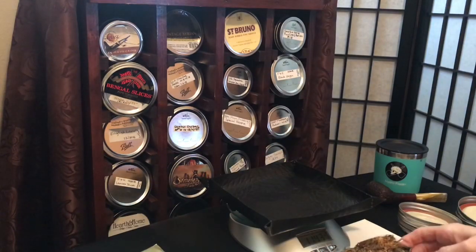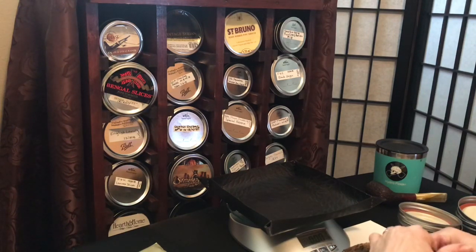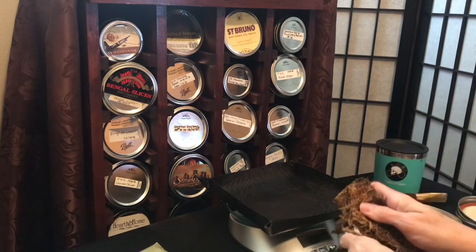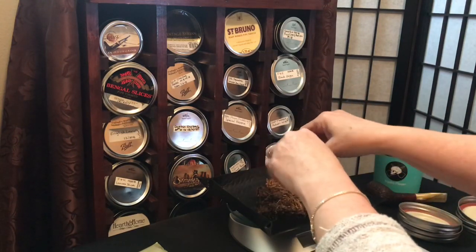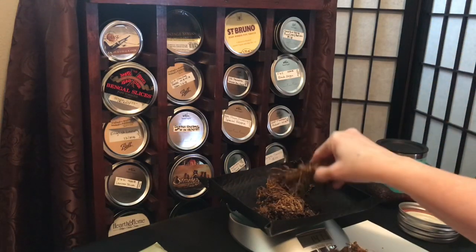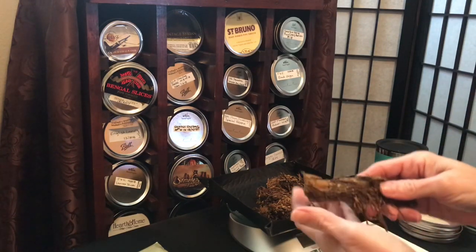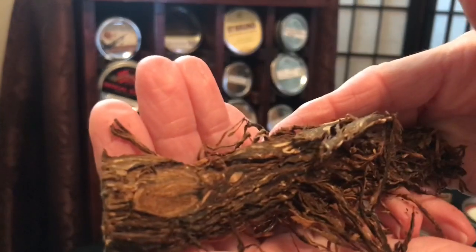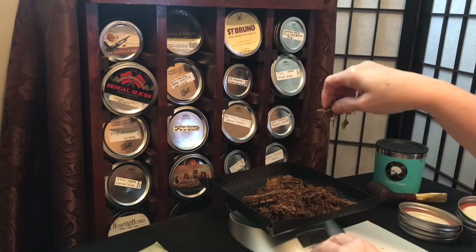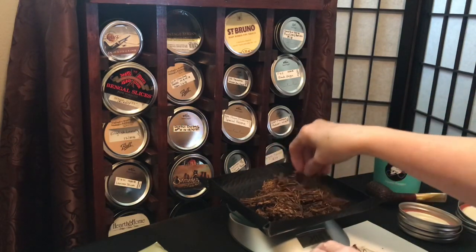From what I understand, this tobacco doesn't get released very often - it hasn't in the past gotten released very often. So I was just fortunate to get a bag and I'm gonna cellar it up. Oh man, look at that - that is just a thing of beauty right there. I am gonna cellar it up and let it marinate and see what we got.